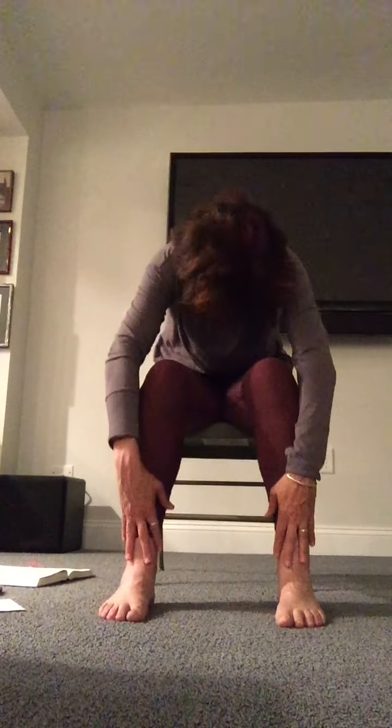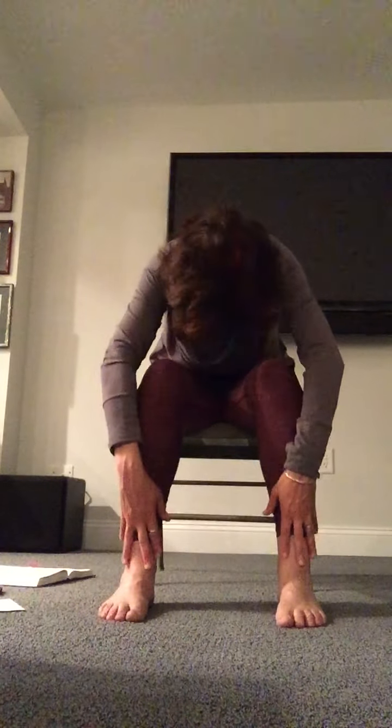Take an inhale, gliding your hands up to your hips, opening up your heart, elbows behind you, gazing up. Exhale, gliding your hands over your knees. Chin to chest, rounding your back. Inhale rising up, gliding over your knees and thighs to your hips, opening up high. Exhale over and down. Inhale rise up high, exhale down. Inhale up, staying here at your thighs.